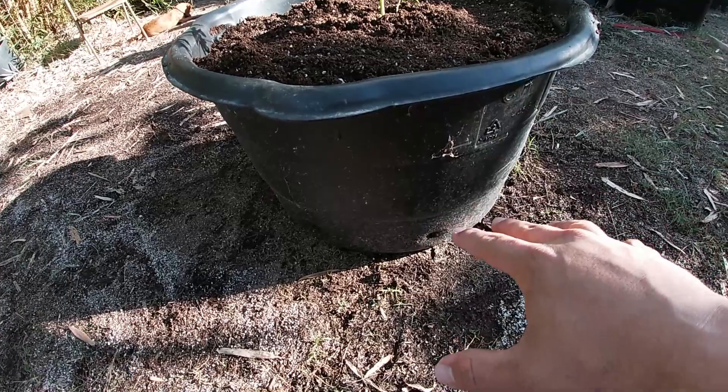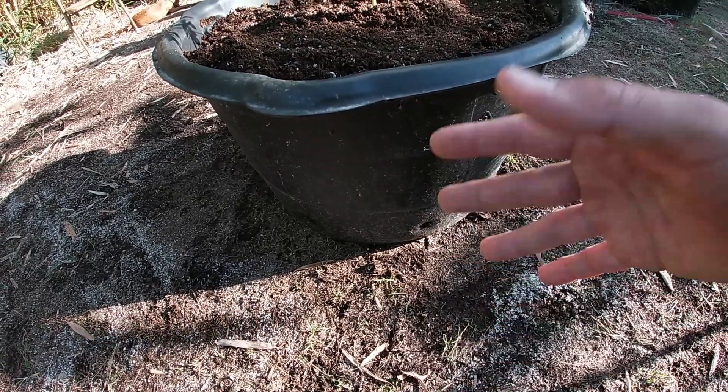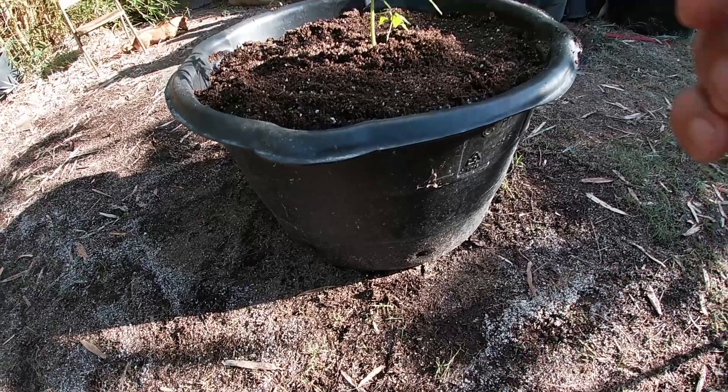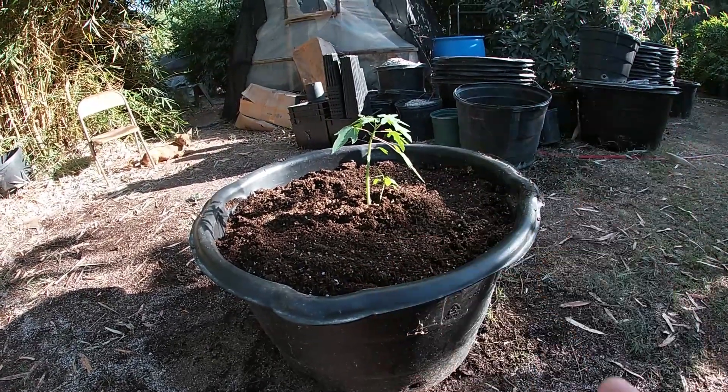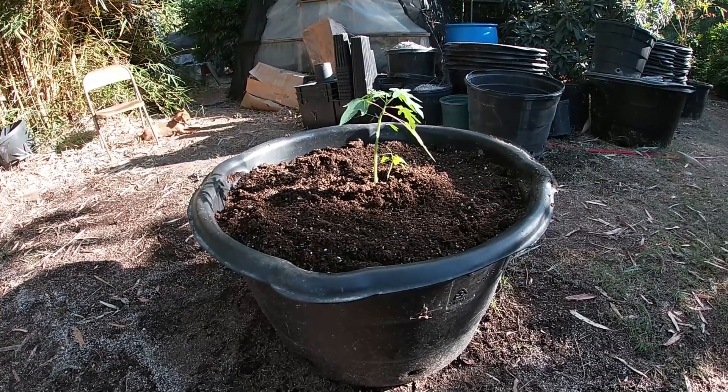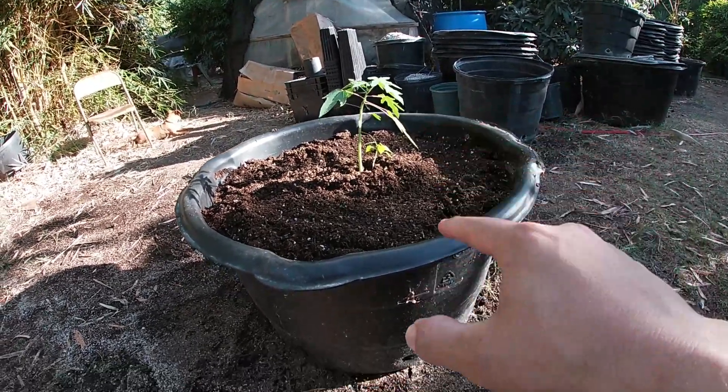But now the bottom will never dry because there are no roots in there to dry it out. And if I don't watch it, the bottom will remain wet indefinitely. And then with the winter coming up, this is what's gonna happen — cold and wet, it's gonna rot my papaya. So that is one of the problems you are going to encounter if you put your little plant in a huge container.